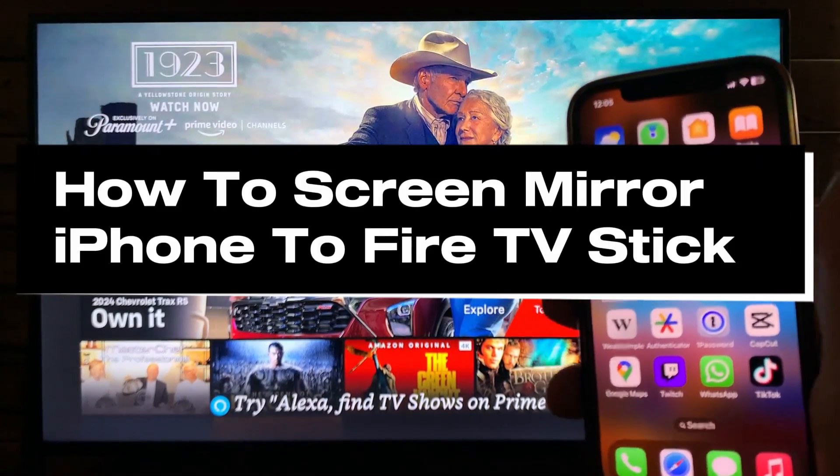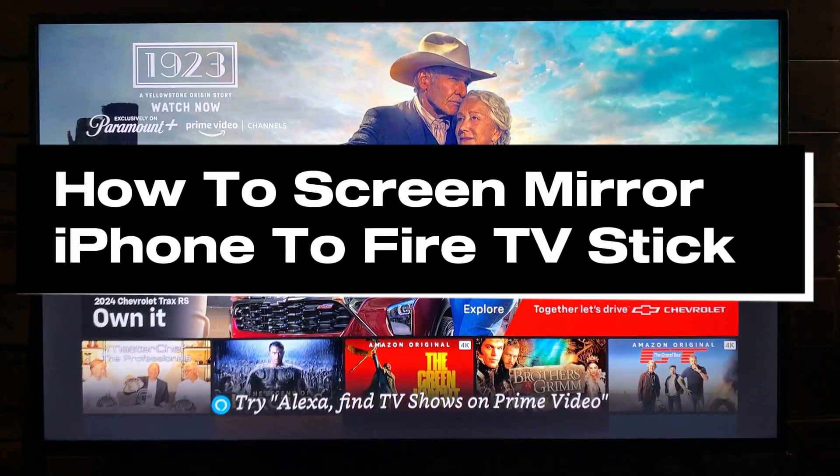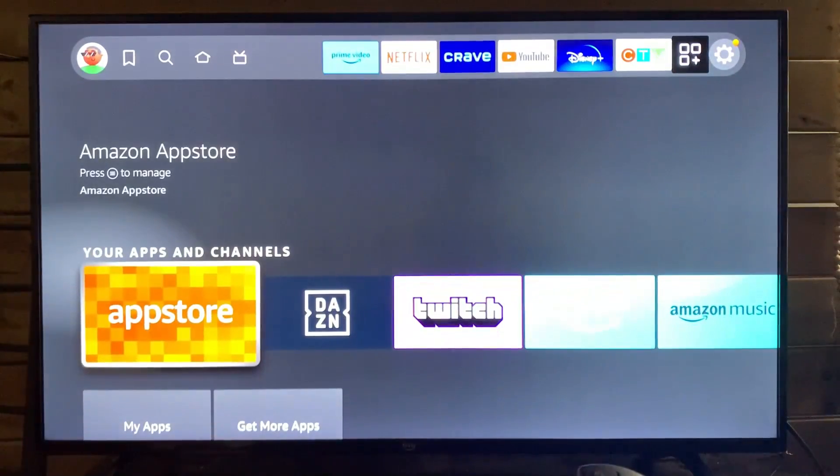In this guide, I'll show you how to screen mirror your iPhone to your Fire TV Stick. The first thing you want to do is scroll over to the apps, and then we're going to go to the App Store.